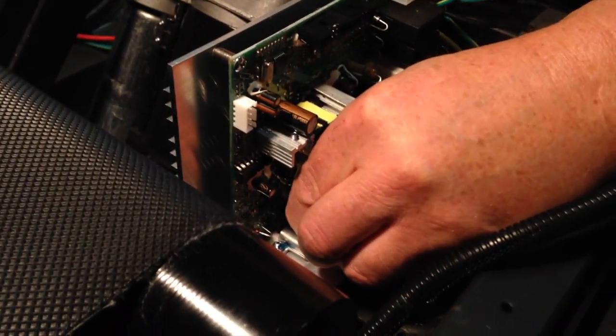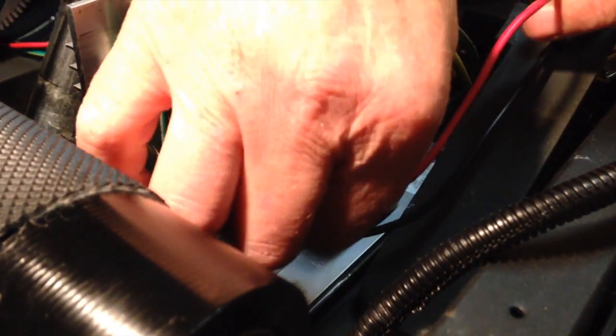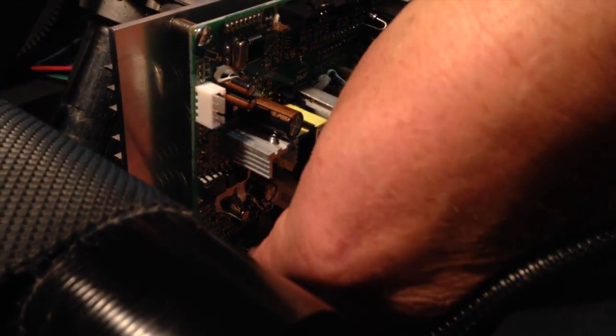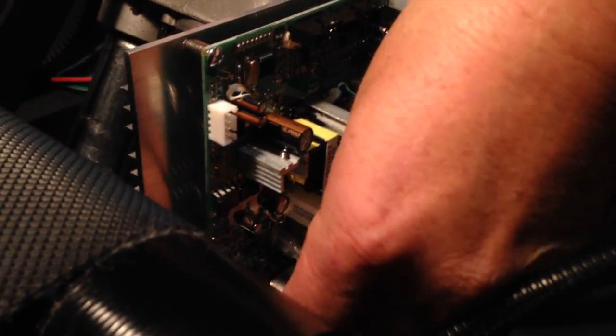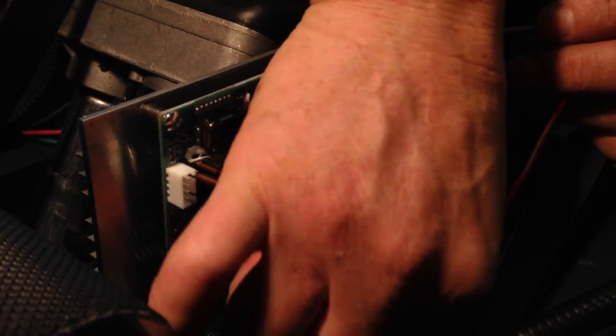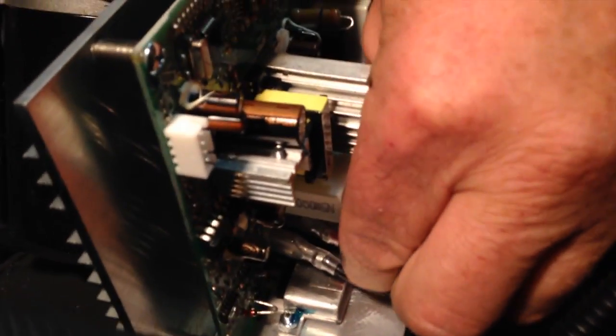We're just going to plug in the cables. Remember, the black one goes on the left — it does say BL on it, so you shouldn't get that mixed up. Then there goes your red one. Those would be the most important ones not to mess up. The other ones are kind of hard to mess up because they're different, so you probably won't make a mistake. Just make sure they're really nice and tight.